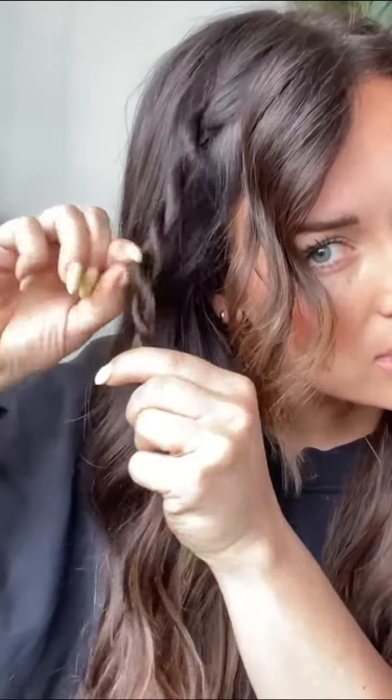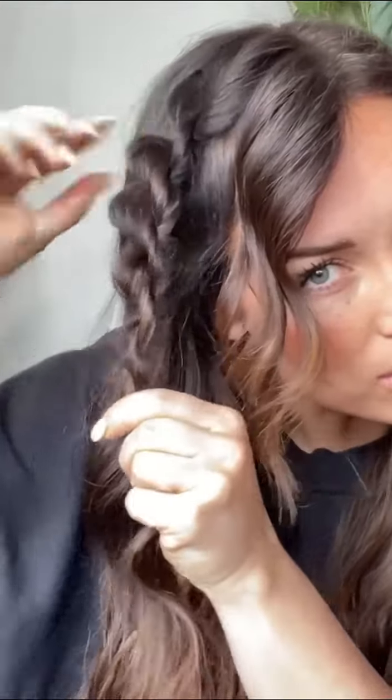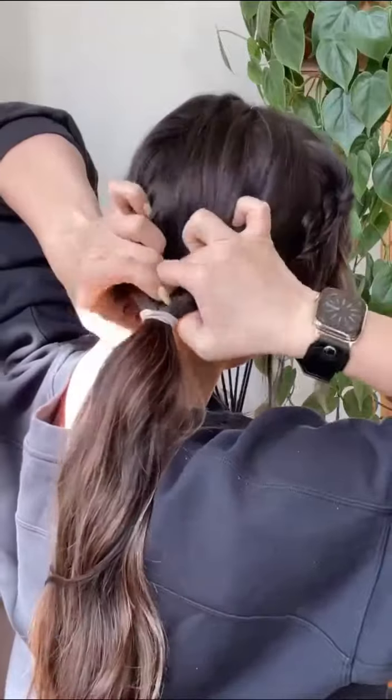Hold it loosely while you loosen this up and kind of pull on a few pieces here. Then we're going to split the hair like this and pin this down right here. Next, I'm going to pull all of my hair down to kind of a side bun and loosen it up just a touch.